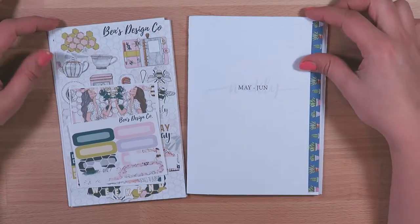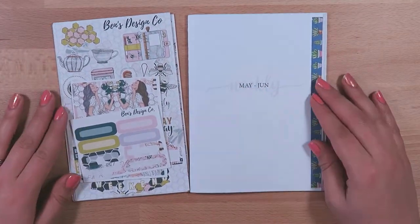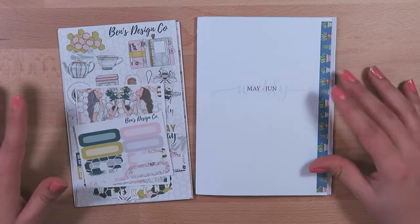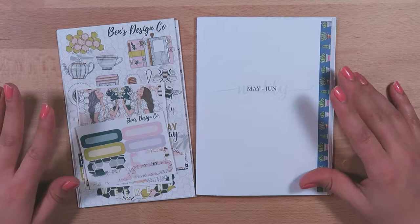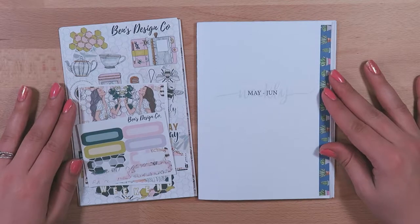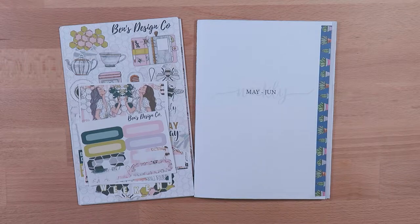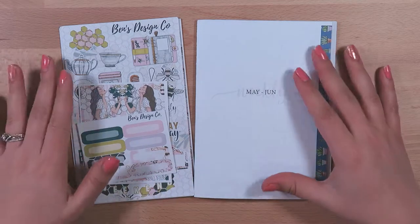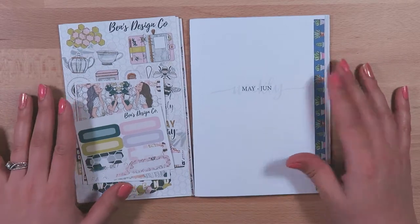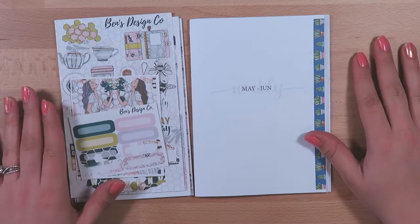Hi everybody, it's me Lindsey Molloy. Thanks and welcome back to my channel. It's been quite a while since I've done a plan with me, and this is my actual first plan with me on this channel, which I am transitioning to be my only channel. I had an older one that I had all my plan with me's on, but I am transitioning away from that one. So if you are coming over from there, welcome — if you are new here, also welcome. I'm excited to get started on this plan with me.